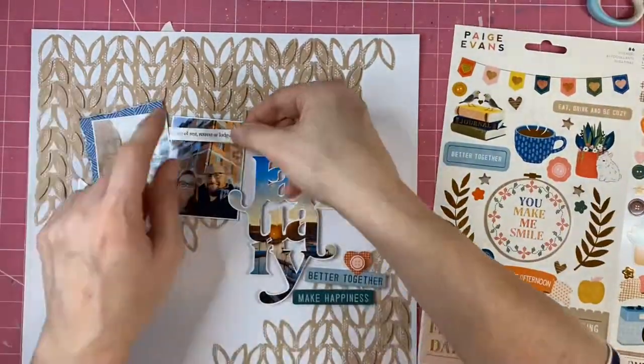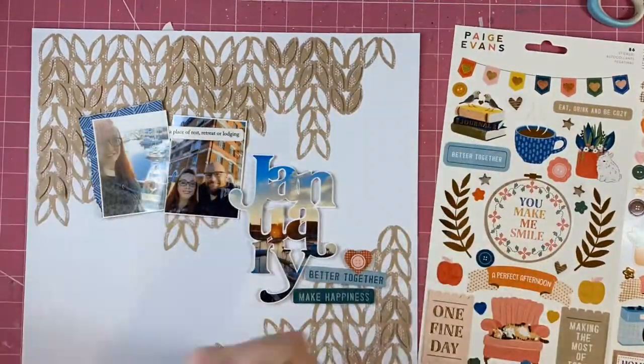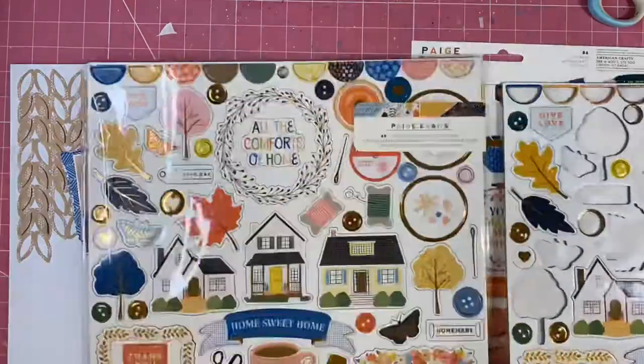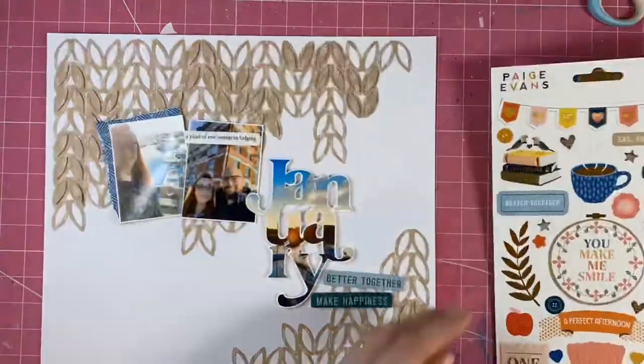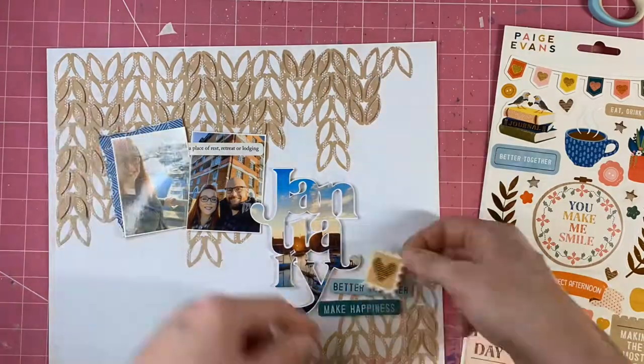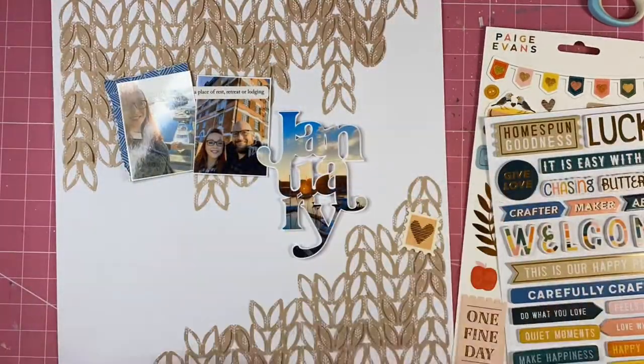I have to say I spent ages and ages embellishing this page - I just faffed about for ages and nothing looked right. I wanted it to kind of be blue and neutral, and then I ended up adding in some pink, but I just found it hard to embellish. You'll see me just shuffling things around for quite a while.